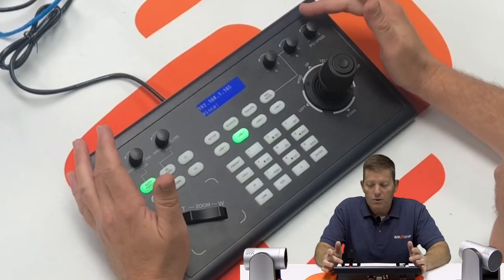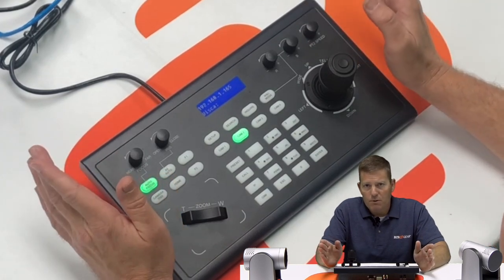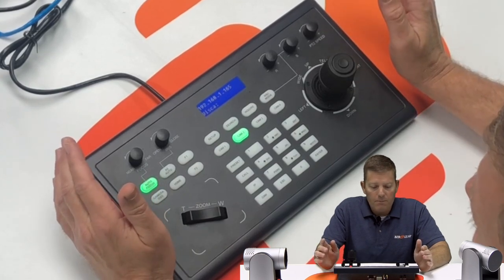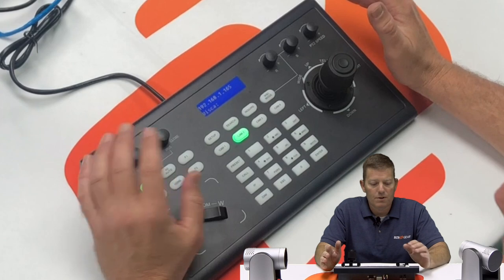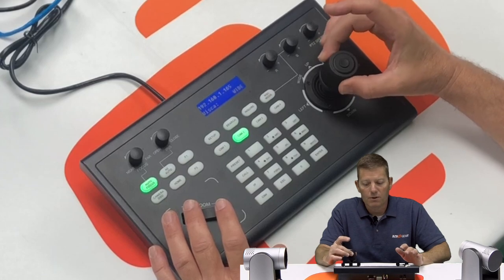This is a very convenient controller, definitely recommended for 90 percent of applications versus using the web UI or a remote controller, which tend to be a little more clunky and don't move as smoothly. You also have speed control for the PTZ — one through eight — so you can slow it down for a nice smooth transition. There's iris, focus, and zoom options, including a zoom knob on the left hand as well as a twist knob, so you have two options for zoom. That's pretty much it — give us a call at BZB Gear if you have any questions, or email tech support. Thanks for joining me and we'll see you next time.